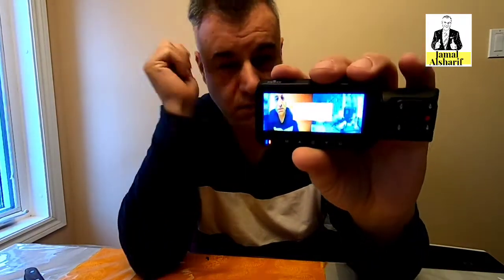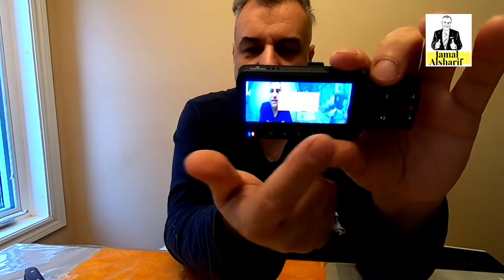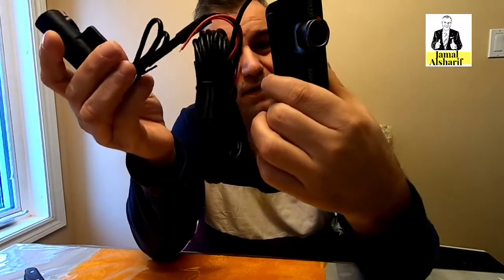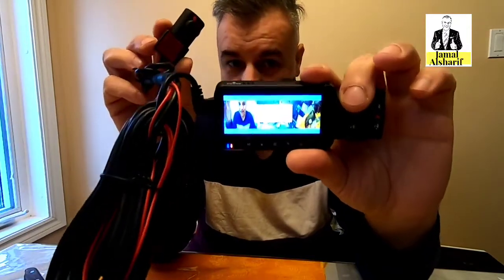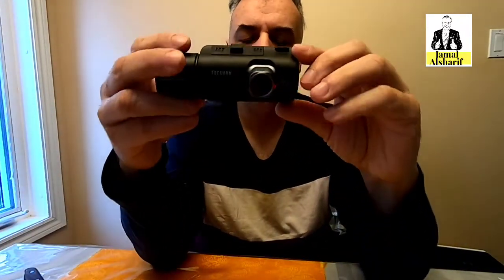It's now powered on. As you can see, there are two cameras showing at once — it shows me inside the car and outside the car. And if I add the third camera, the reverse camera, you can see all three cameras together on one screen. It is asking me to insert a card, which I don't have right now.